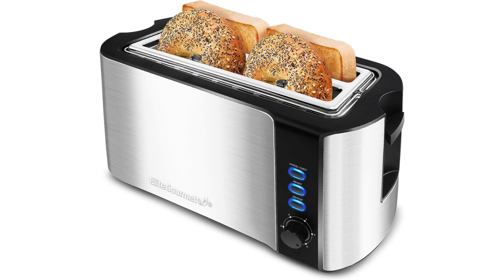The Elite Gourmet ECT3100 Long Slot 4 Slice Toaster is a versatile and stylish toaster that offers several convenient features. It is designed with a sleek stainless steel and black exterior, making it a visually appealing addition to any kitchen.